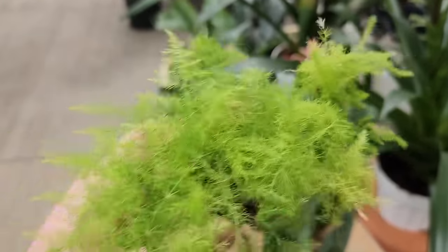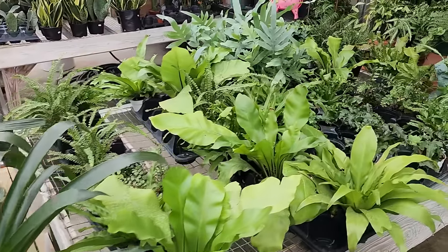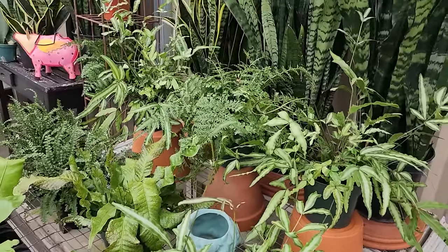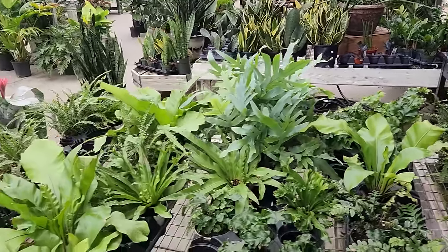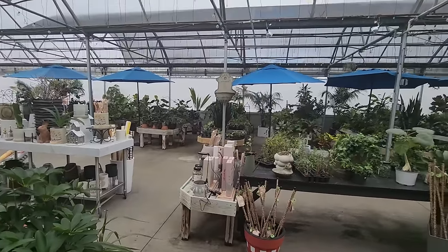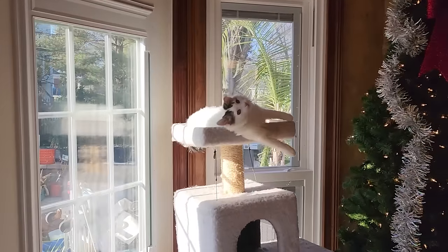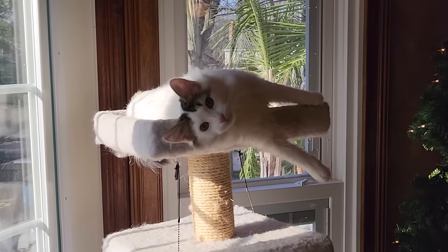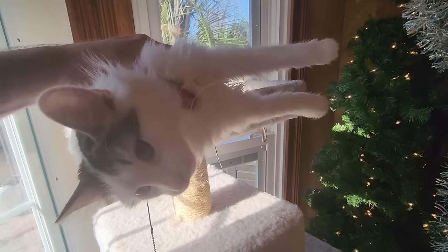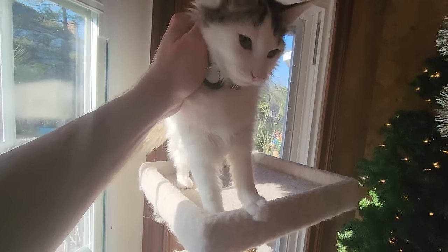Look at that little floof! I love the floofs. Nice looking plants. We've seen just about everything for the most part — crocodile ferns, lots of ferns, sansevierias, good stuff. This place has a huge selection. I feel like I'm forgetting something but I'll remember when I get home.